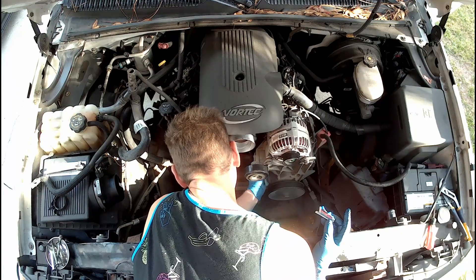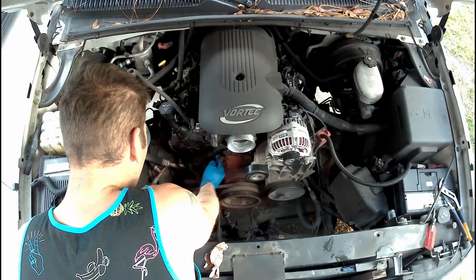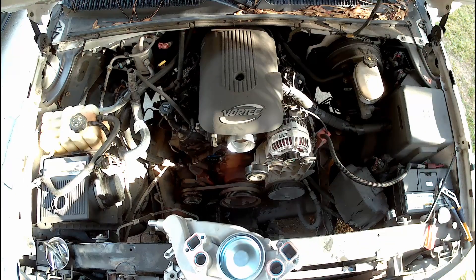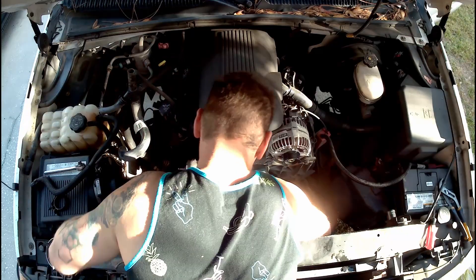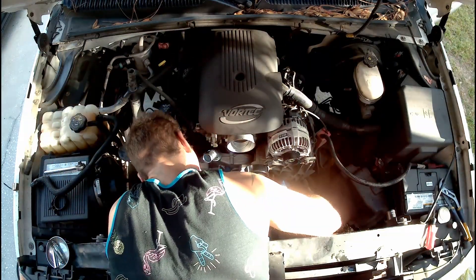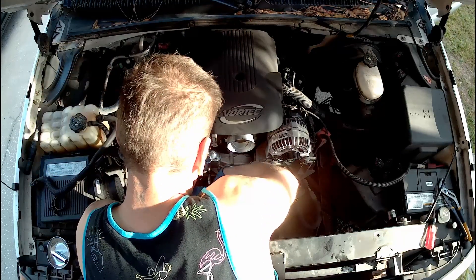I finished removing the bolts from the bad water pump and pull that out of the way. Taking a scour pad, I cleaned the contact spots where the old gaskets were to prep for the new pump. I put a bit of water pump gasket sealer on the engine block where the pump mates up. Off-camera I applied gasket sealer to the pump and put the new gaskets in place. I put some bolts through the pump to help hold the new gaskets in place before hand-tightening it to the engine, then ratchet them down in a crisscross pattern to apply even pressure.